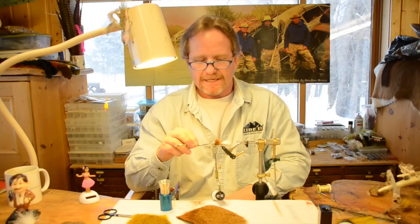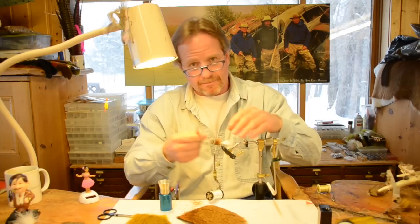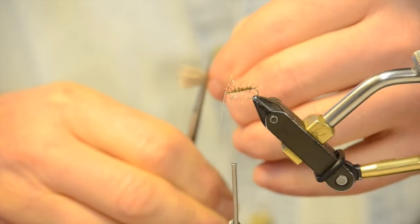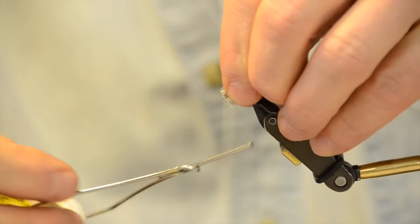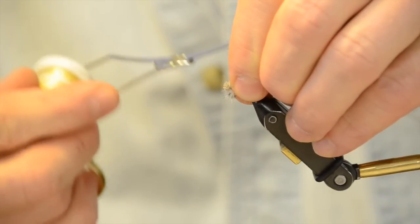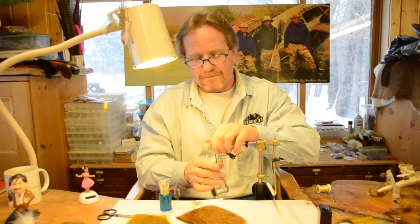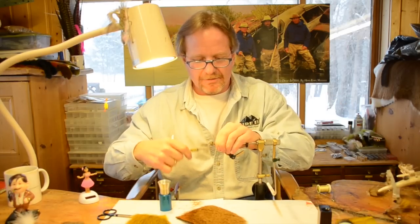Just like when you do an elk hair caddis — every one of these hairs is the same length, so I don't have to mess around. I've got a beautiful elk hair caddis head right there, with a short one on top and no visible thread. If you're tying it muddler-head style, go right through it, come forward, and get it nice and tight.